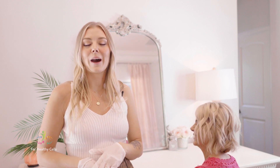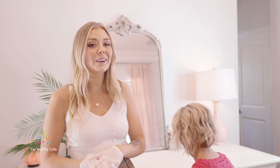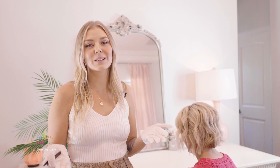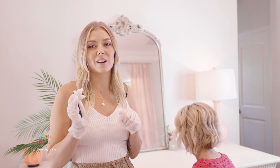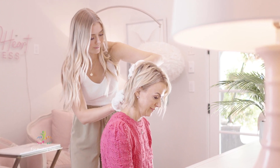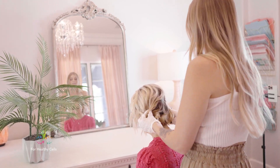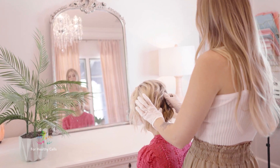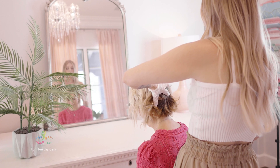Now we're going to show you how to pull the hair, and we do recommend that if you can find someone to assist you, this is going to be your best bet, because we want to make sure that with the hair pull you're getting the hair follicle — it's very important where you pull the hair from. So what you want to find is the occipital bone, and if you just feel around you'll feel where it protrudes out. You want to go right below that and then start isolating the hairs.